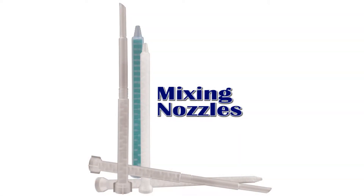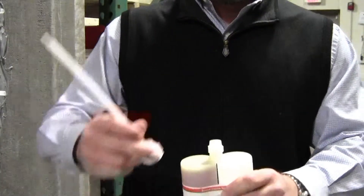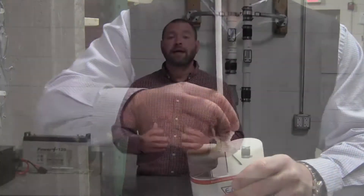We achieve the proper mix of Part A and Part B through the use of mixing nozzles. Mixing nozzles are attached to the top of a tube set using a nut. Inside the nozzle, Part A and Part B are spun around, ensuring a proper mix.